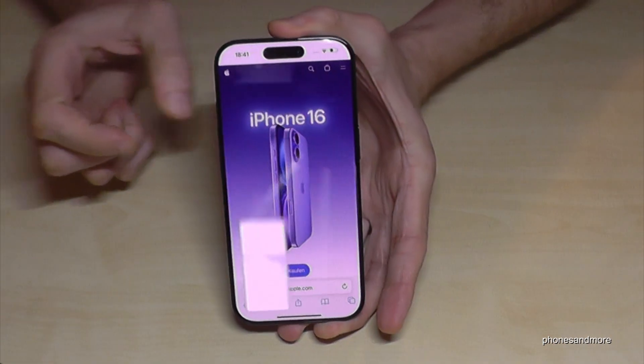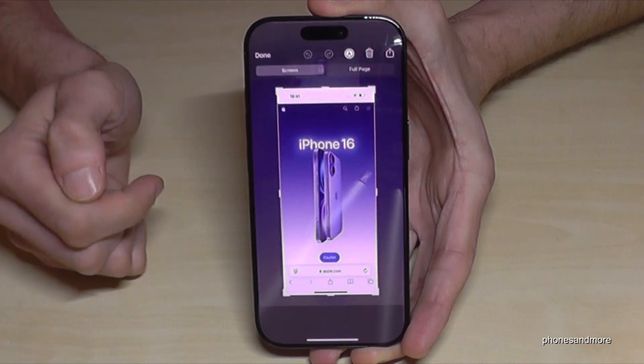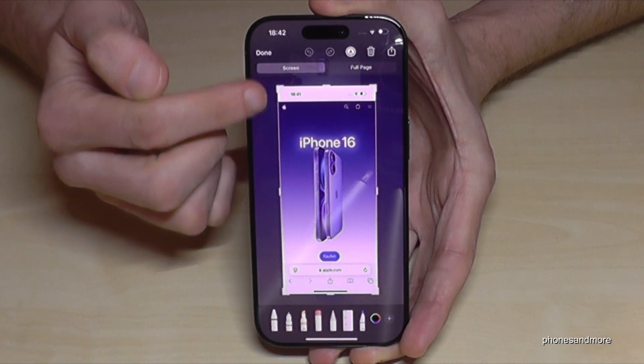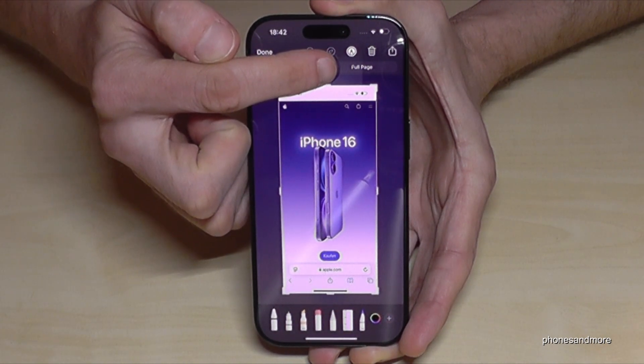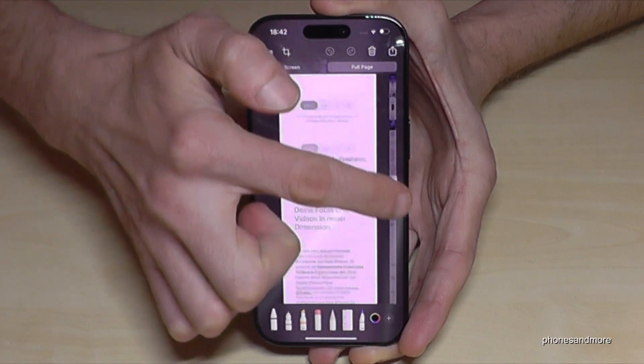Just press them simultaneously for a short moment and then you will have the screenshot here. If you tap on the preview, you have 'Screen' as one option and 'Full Page' as the next. With 'Full Page' you will have everything captured here.